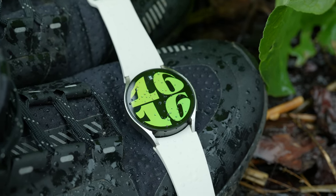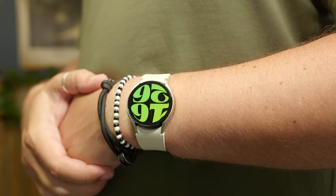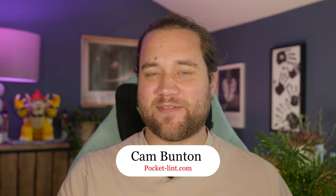Samsung's not shy about loading its products with lots of useful software features, whether they be obvious or hidden and secret. That includes the Galaxy Watch 6 and the Watch 6 Classic, so if you have one of the new models or even an old model running the new software, there's plenty to discover if you're happy to go digging. I'm Cam Bunton from Pocket Lint and in this video I'm gonna show you some of my favorites.